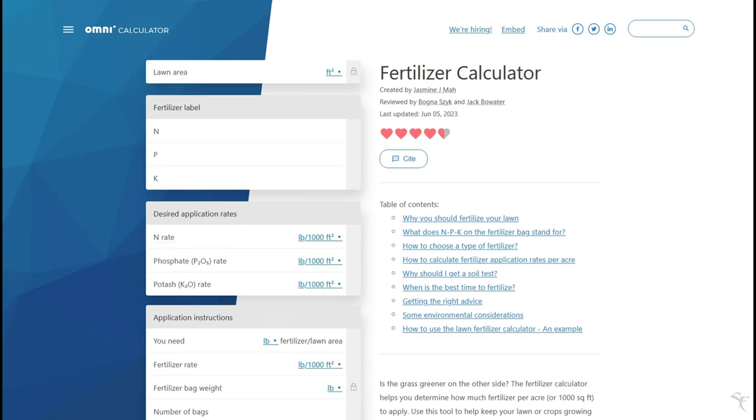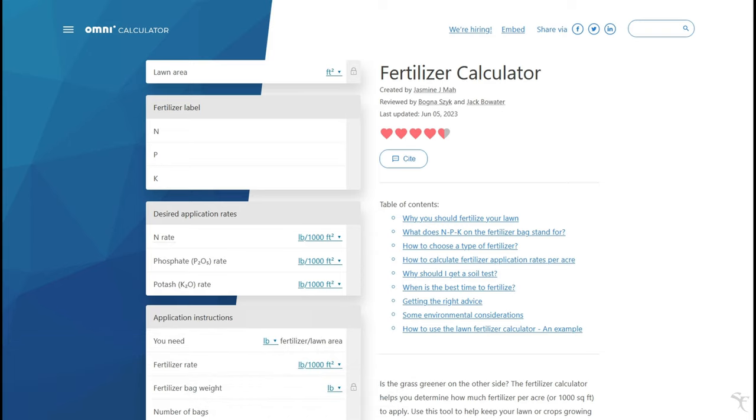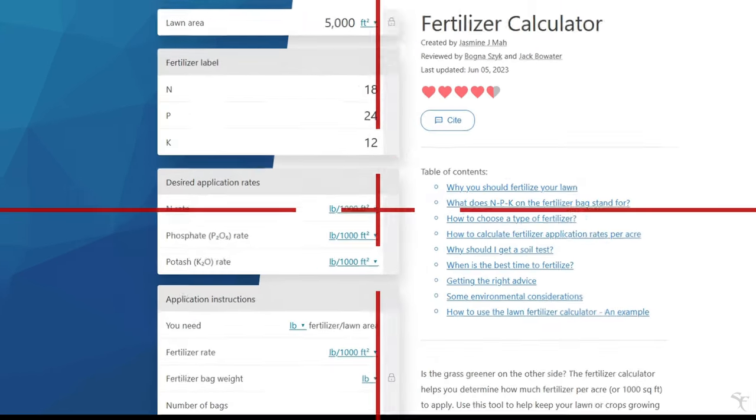Let's go to the calculator and see what that works out to be for my application. Looking at the Omni Calculator, there are some values I need to put in to get the application rates for my particular situation. We'll start off by putting in the area I'm working with — for me, it's about 5,000 square feet.